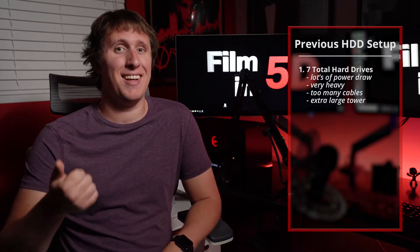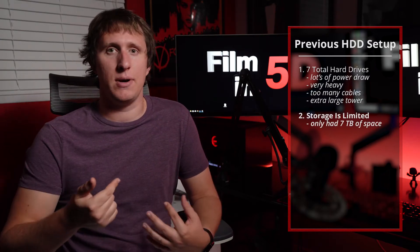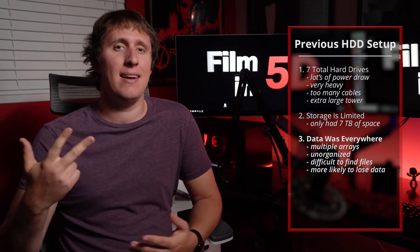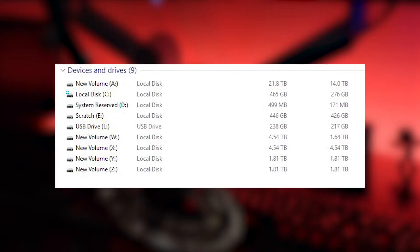The problem with this setup is a few things. One, that's a lot of drives in a single case. Two, storage is limited even with the biggest 10 or even 12 terabyte hard drives available today. And three, data is stored across an array of drives versus one single volume, so things are harder to keep track of and backed up.